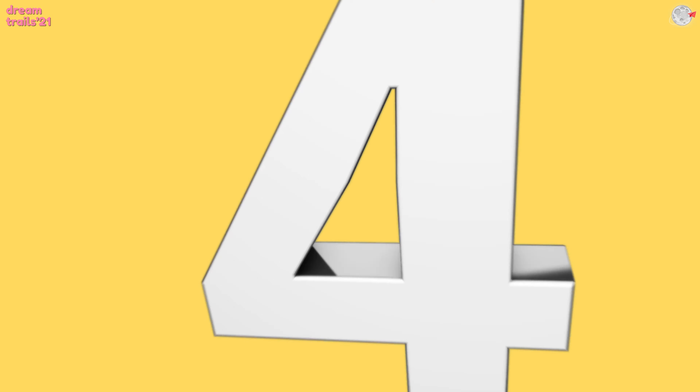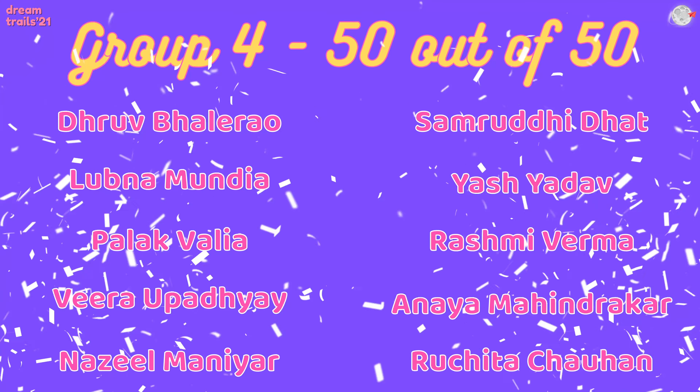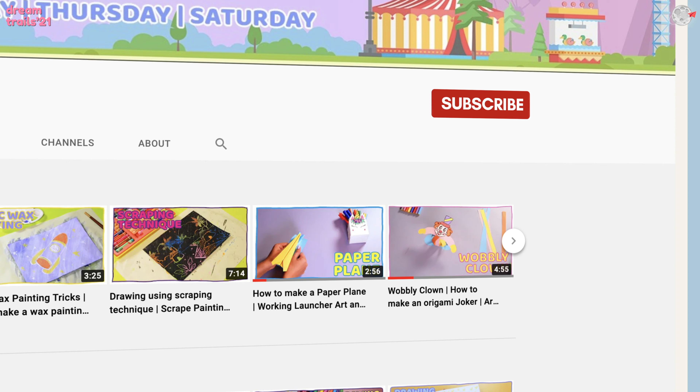We will see you soon. Bye! This is our Art and Craft channel Paper Planes, and I hope you have subscribed to it so that you can see amazing Art and Craft videos and also be updated about new contests.